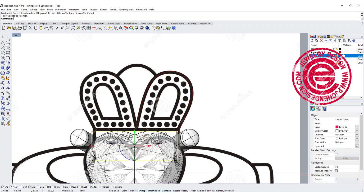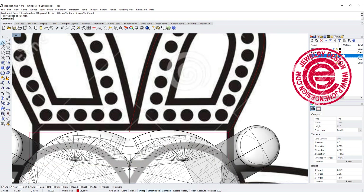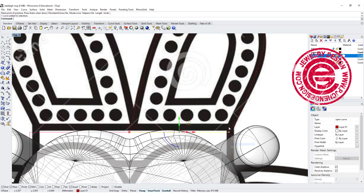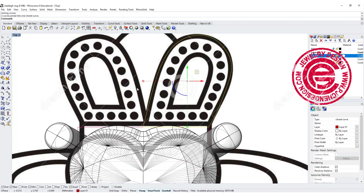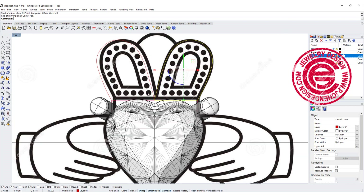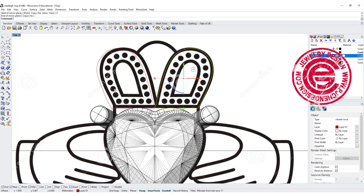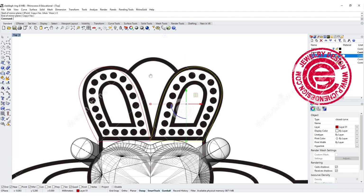I also have a box there, so that is the ending point for my line. After that, I'm going to simply make it into a closed curve by joining the curves together. So I have this joined, and then I'm going to mirror that to the other side. It may not 100% match the reference, but that is okay because it's just a reference.